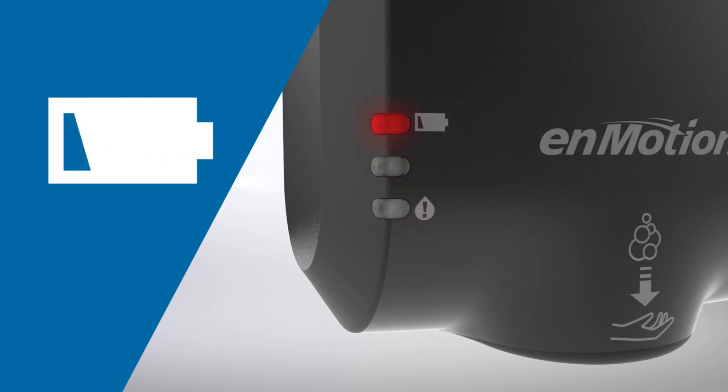Low batteries are indicated by a solid red light. If the battery indicator light is flashing, batteries should be replaced.